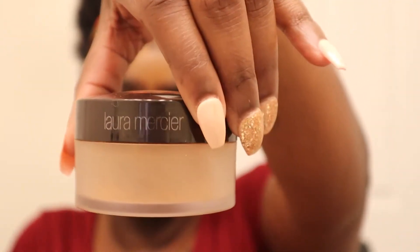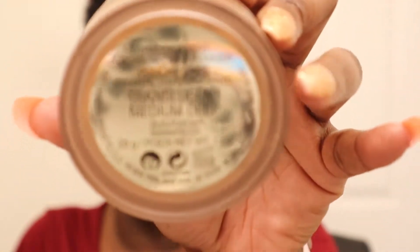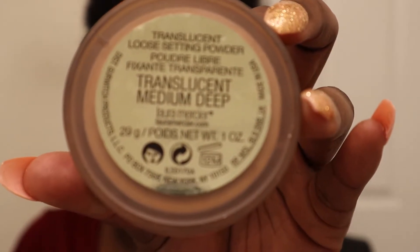I get my Laura Mercier powder on the ready — this is in Translucent Medium Deep. Everywhere we highlight, we powder. I blend it out, then move to the chin and powder that as well, and I also powder the hairline area. So everywhere we highlight, we power down.